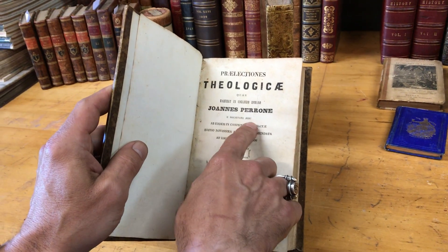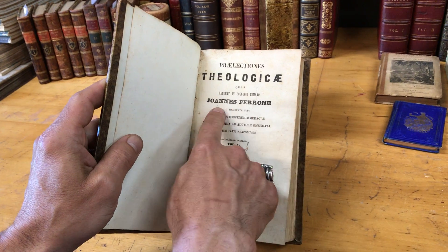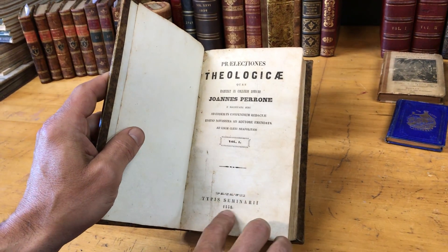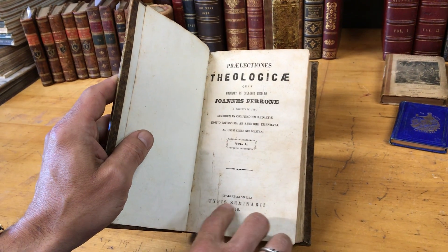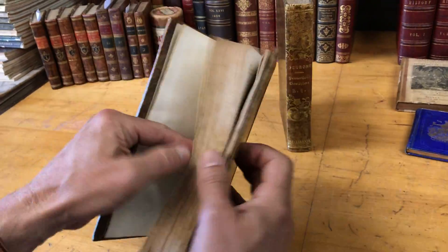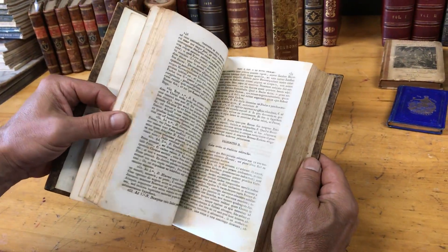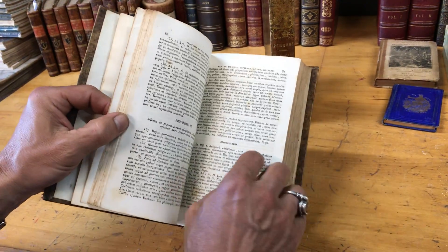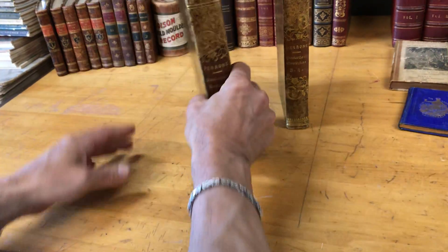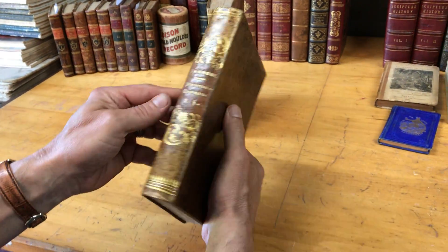It would appear that this is a Jesuit theological work by Johannes Peron or Perone. It's in Patavia — I believe here 1850 — a seminary. And we see it is a little bit spotted. The text is all in Latin, and there's a little supplemental extra handbill tucked into that volume.